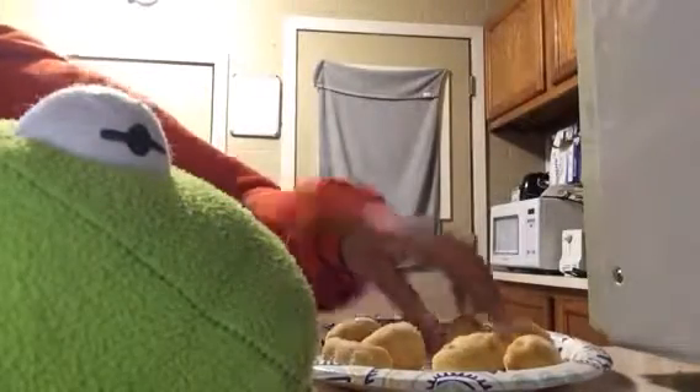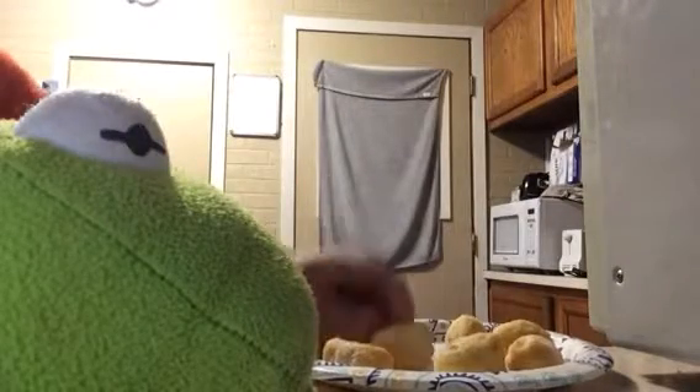One, two, three, four, five, six. We need one more. Here's the other one. Okay, so we got them all. Now we're gonna put them in our microwave.